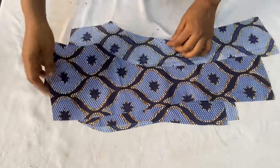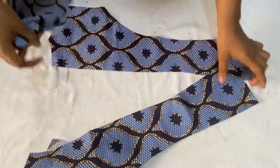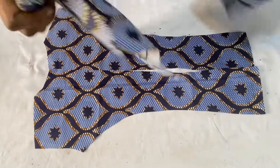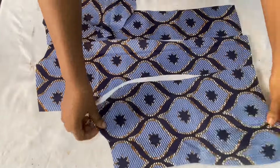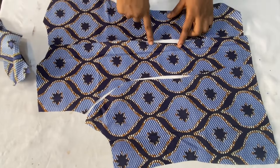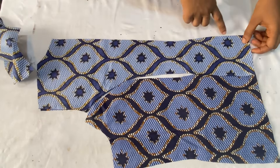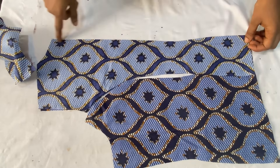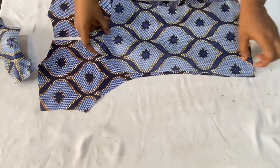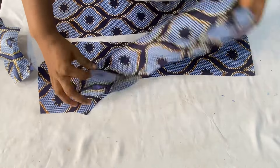Now we're going to join all the pieces together. When you open it up, you'll have the two pieces of the center back which we'll be closing up, plus the sides. To start joining, I'll begin with the center back — remember we already added half an inch for the seam allowance. I'll place them right sides facing each other and close it all the way down. Then I'll join the sides to the center back, using pins to hold it down before stitching all the way up.